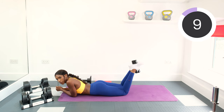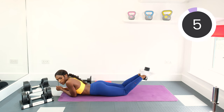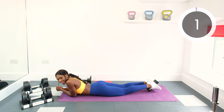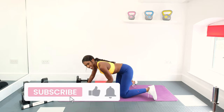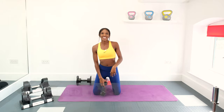10 seconds left. Five, four, three, two, and one. Good work guys, that's it — our five-minute leg workout is finished. I hope you enjoyed it. If you did, thumbs up and I'll catch you in the next workout. See you soon.